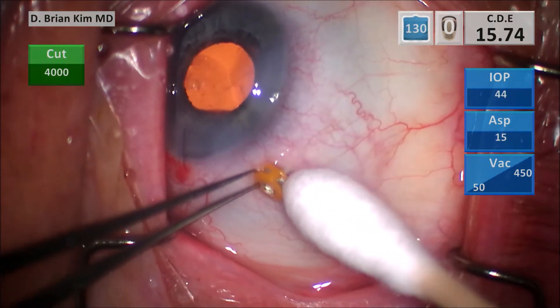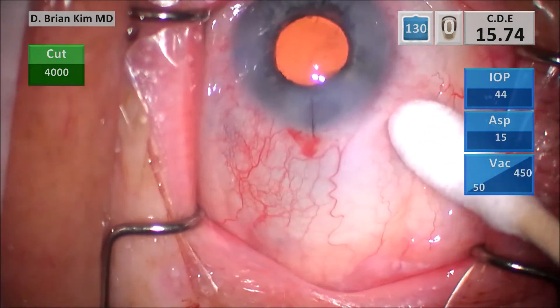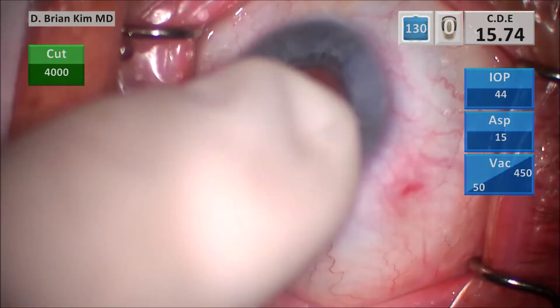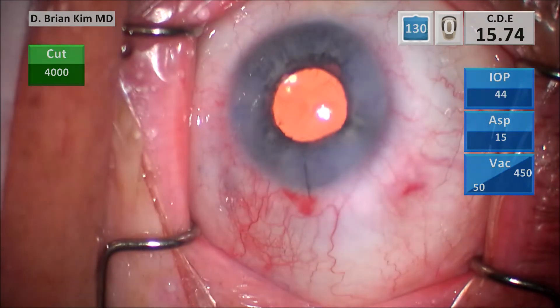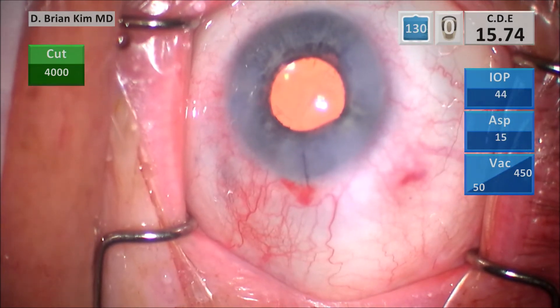Once I've filled the anterior chamber and the eye is nice and firm, I pull the trocar out and tamponade the sclerotomy with a cotton tip. There's no ballooning of the conjunctiva, which means I have a nice self-sealing incision. I fill the eye with more BSS, make sure I get physiologic pressure, and then inject subconjunctival antibiotics and steroids. That's the end of the case.